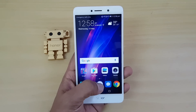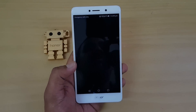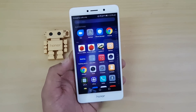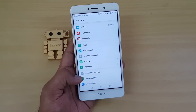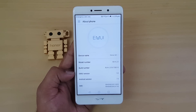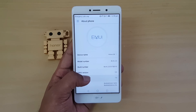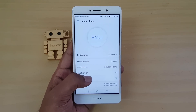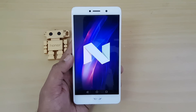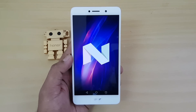Those were some of the new features with EMUI 5.0 on the Honor 6X. This device runs Android 7.0 — not 7.1 as of now, but it does get Android 7.0. Thanks for watching, and hope to see you in our next video. Have a great day!